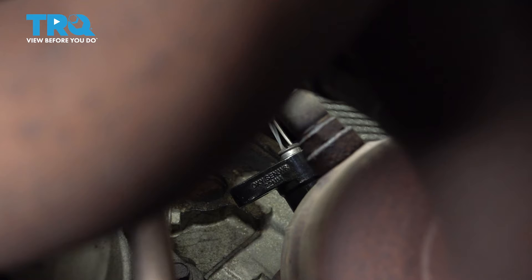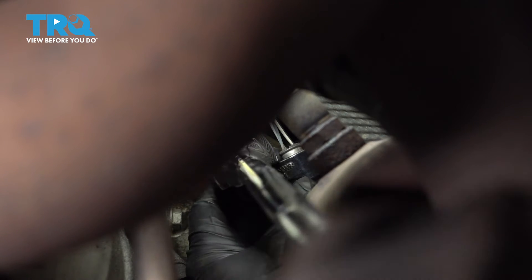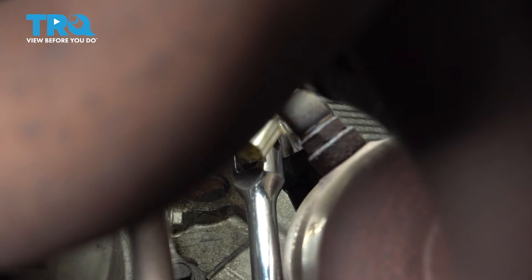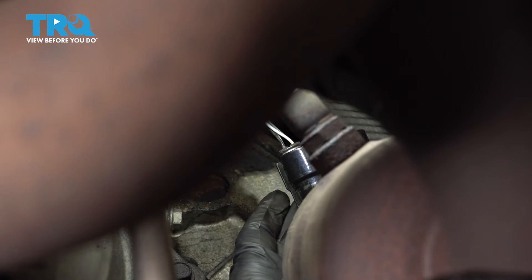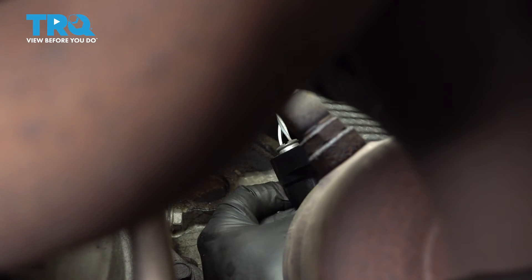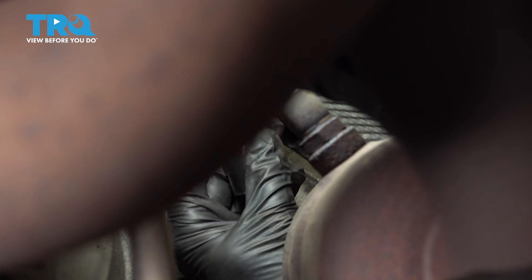I'm going to put our sensor socket on there. At this point we're going to go ahead and unthread this here, and we're going to try and spin that harness with it. Go ahead and remove that sensor.